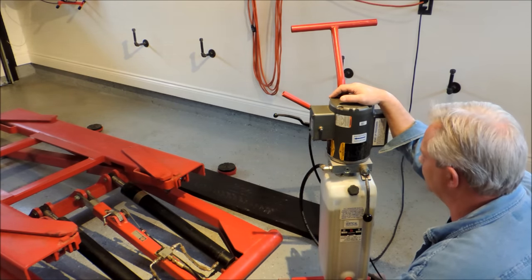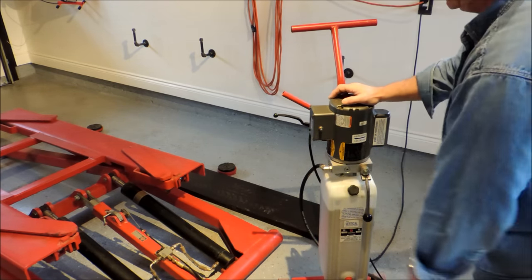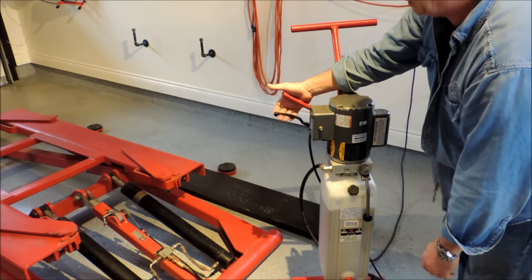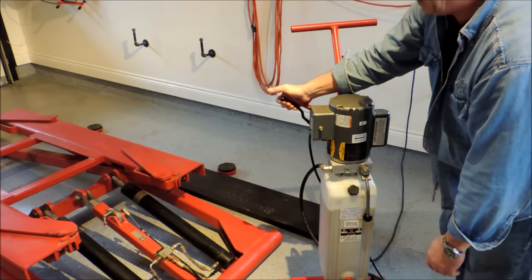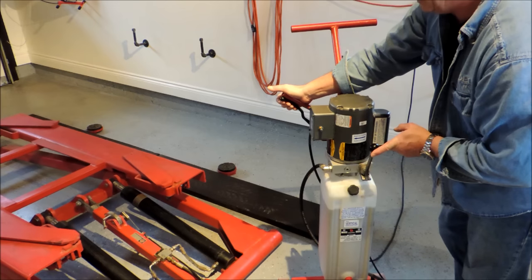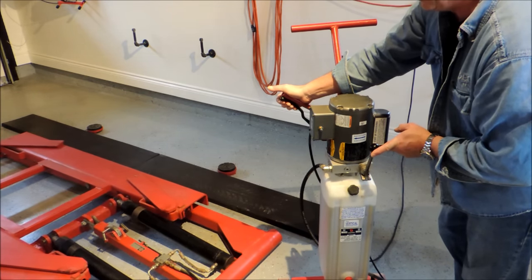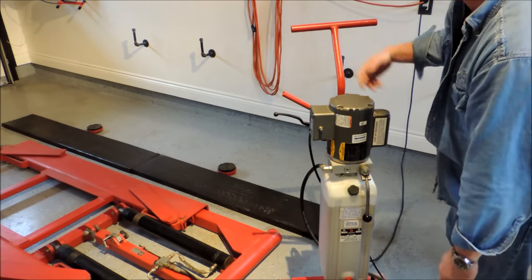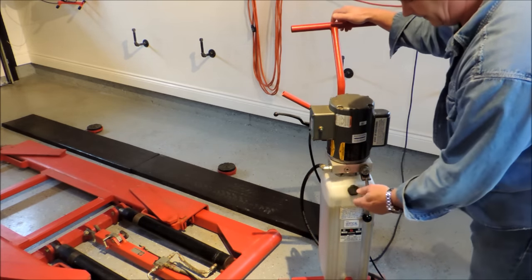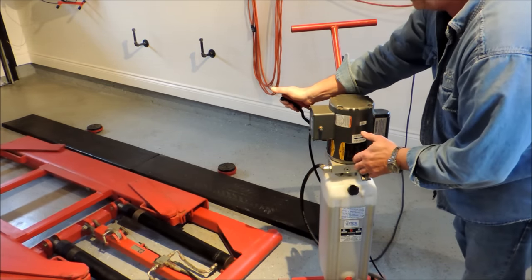To lower this, there's a lowering handle. You've got to release a lock — it has a safety lock, like all good hoists do. It's a little motorcycle-clutch-style handle. You pull up on it and then simply push the lever, and down she goes. That's all there is to it — that's how you use it. You need a 110-volt source close by; it comes with about 8 or 9 feet of hose.